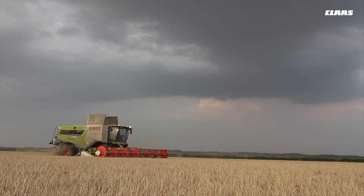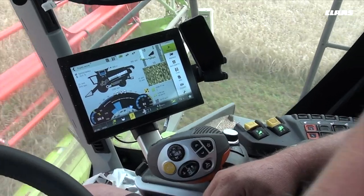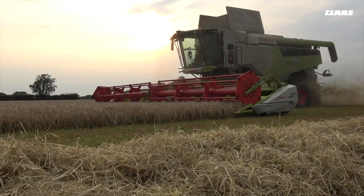The field scanner works very well — goes around corners a lot better than the laser pilot ever used to. It doesn't make you want to grab the steering wheel, and it doesn't shoot off at the ends when you're coming out. It works very well.